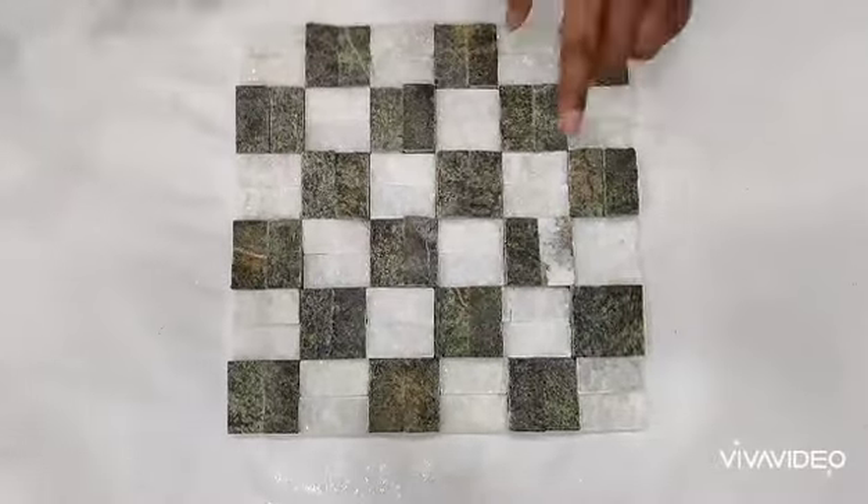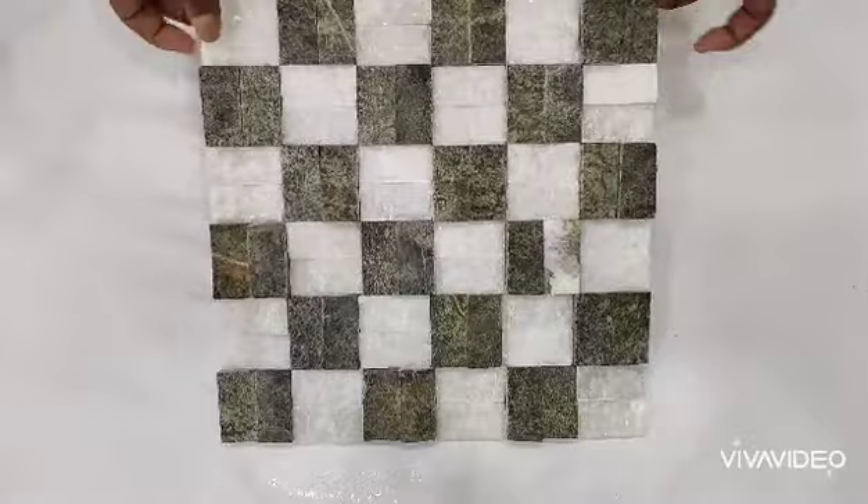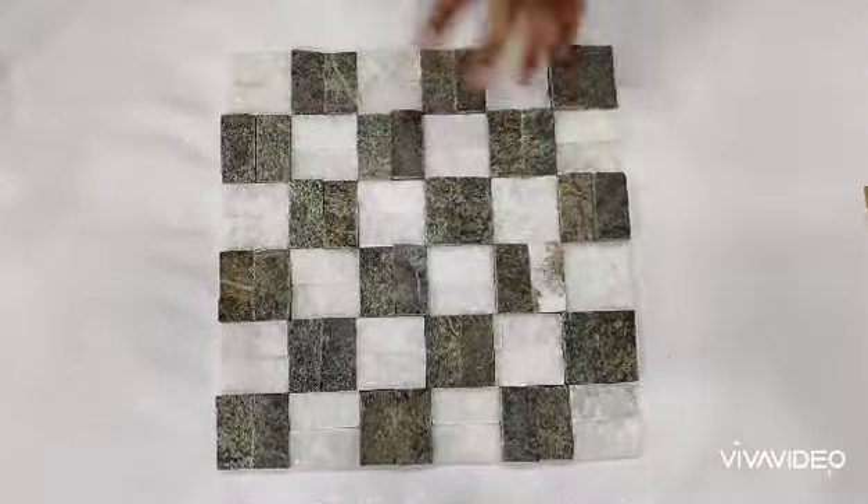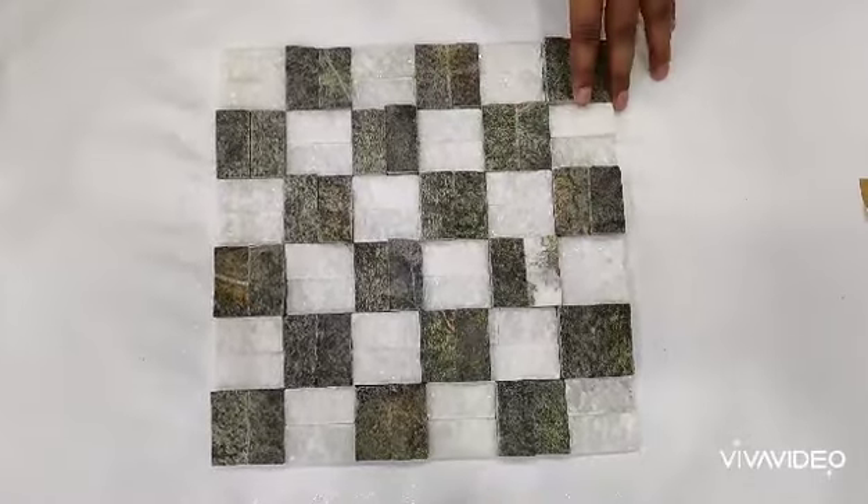This is one foot by one foot size, which is one square foot. Each piece you get is one square foot.